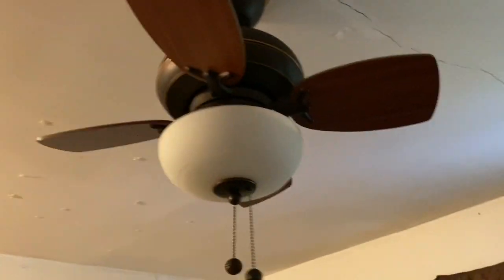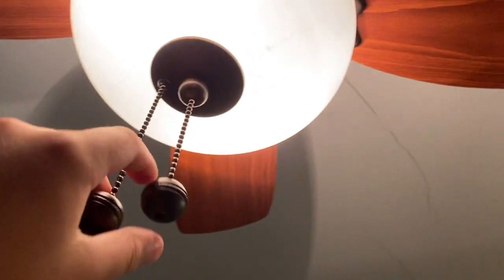Starting off in my bedroom, we have the Monte Carlo Mini ceiling fan, 24 inches. This is the early version. I got this off of Facebook Marketplace for, I think it was 20 dollars. It's in good shape. Here's low speed — it gets off a great breeze.